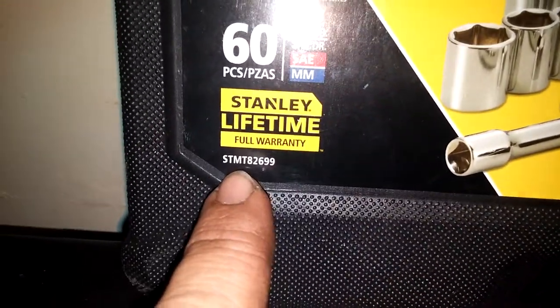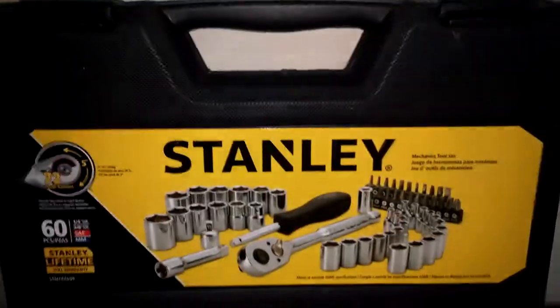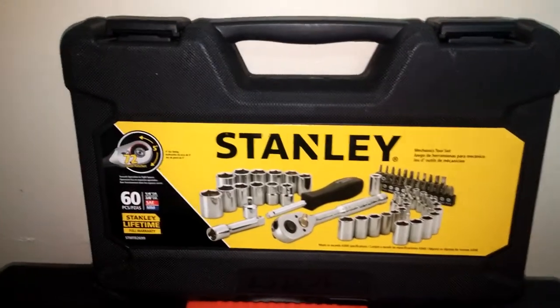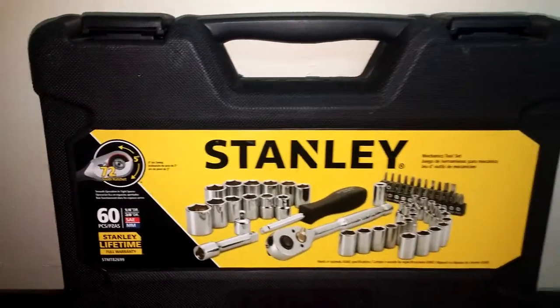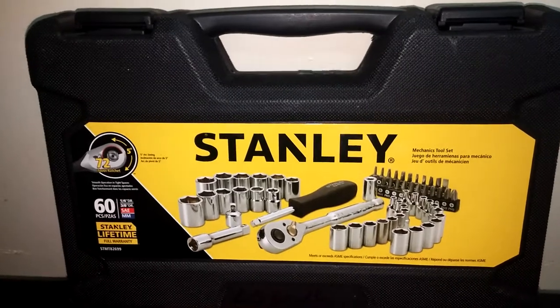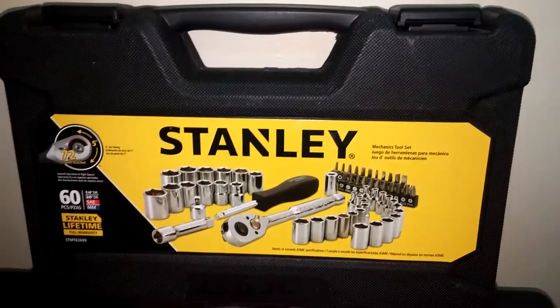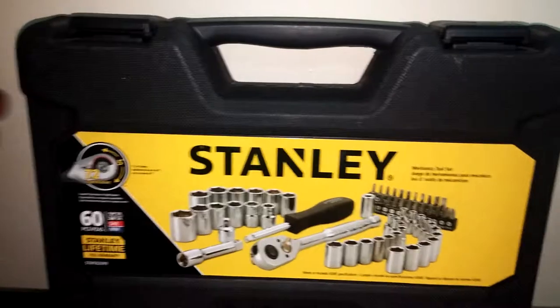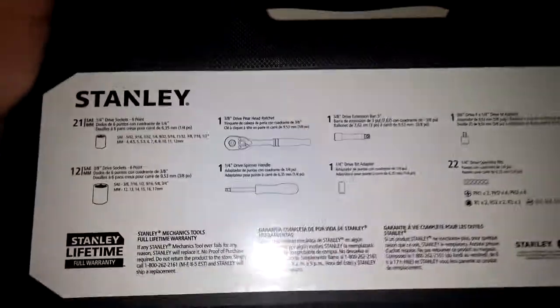The product number is STMT82699. What we've got here is a really nice looking case. Most of Stanley's cases are really nice, really well-made plastic cases — pretty durable. I've got a bigger set in my wife's van that I pack around full time. It's got the half inch, three-eighths, and quarter inch drive with a little bit of everything I need on the go, just in case she breaks down on the side of the road. This particular set has a really nice box with a decent layout.